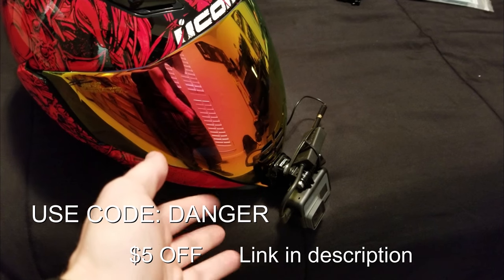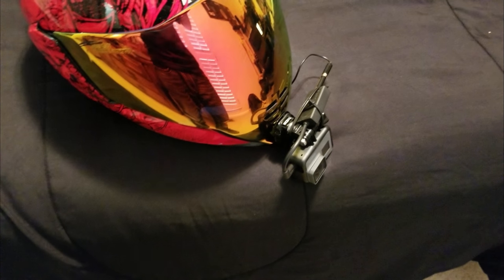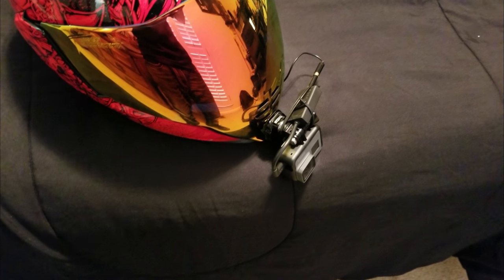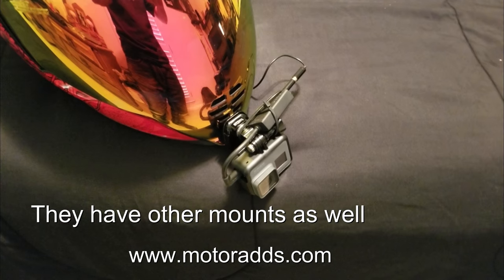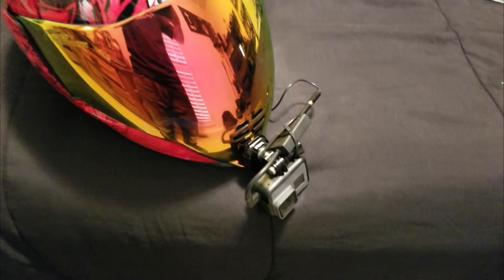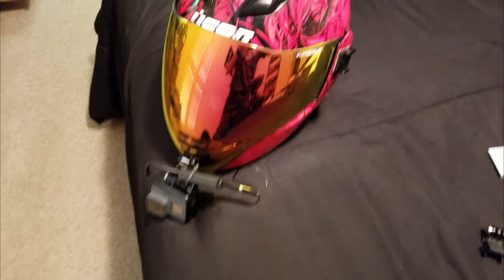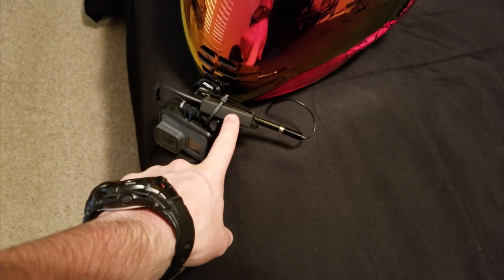If you use the code 'danger' you'll get a little discount on your order. So if you have an Icon Air Flight, go grab one — this thing is awesome. Thanks again to Motorads, and I'll catch you guys next time. Always remember: if you work for GoPro, tell someone to fix this stupid mic adapter.